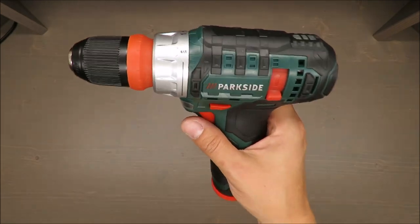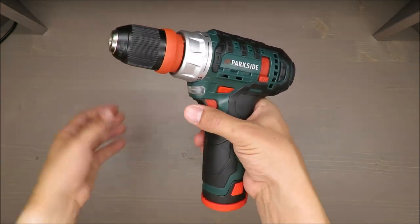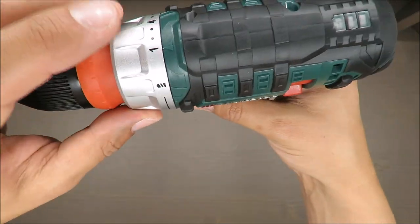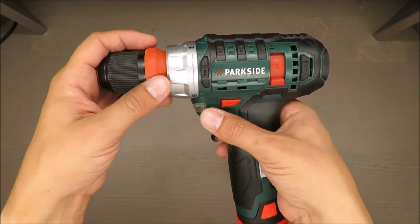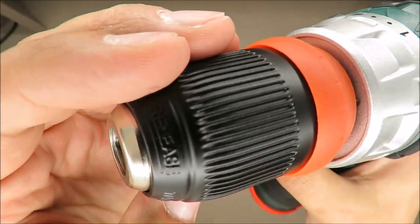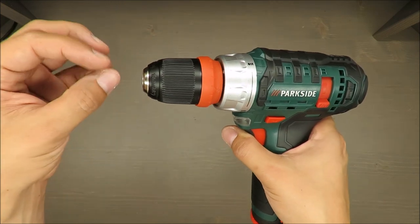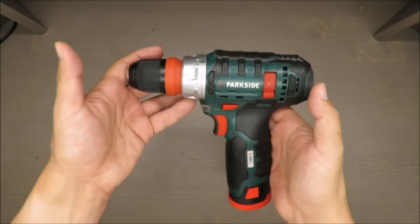Another great feature is the three-year warranty — that's a lot, especially for DIY use. Torque settings go from 1 up to 19, plus one drill mode, which is standard. Maximum drilling diameter is 25 millimeters in wood, 8 millimeters in steel, and the chuck is 10 millimeters — 3/8 inch — in diameter.